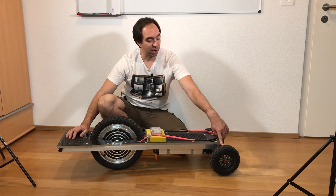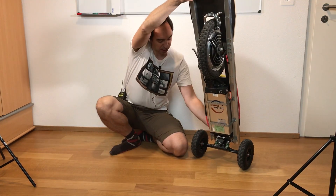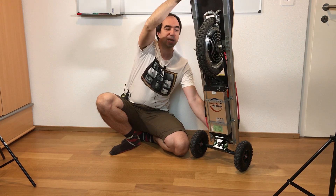Also what increases the stability is the larger front wheels, and the special skateboard truck over here. This skateboard truck is much stiffer than the previous one, and this helps a lot.